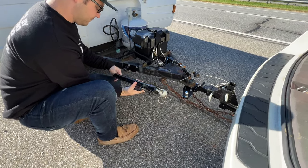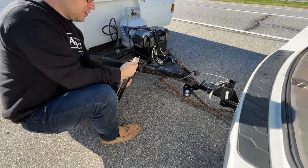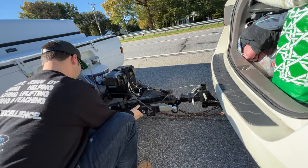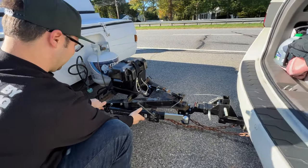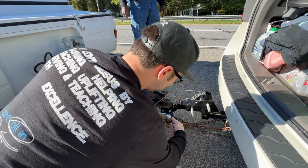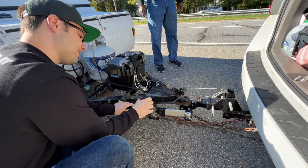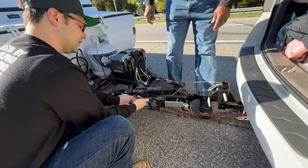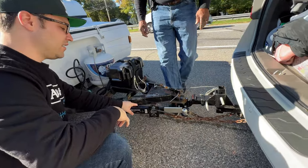Now we're on the side of the highway putting this sway bar on. It's a two-person job. He's just hooking up the sway bar — how tight? Can't-turn-out-of-the-driveway tight. Tighter. Good, all right, yep.